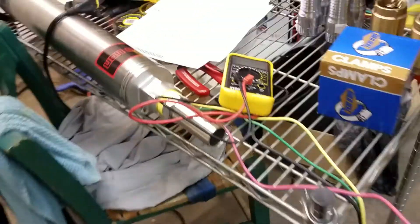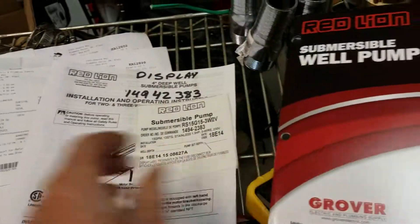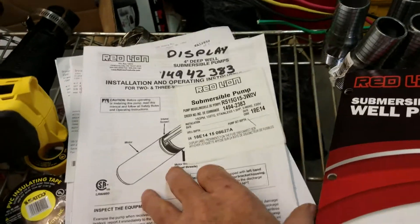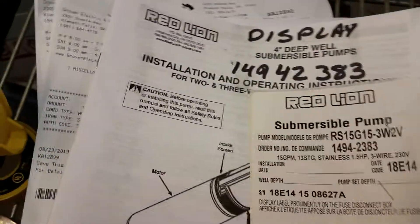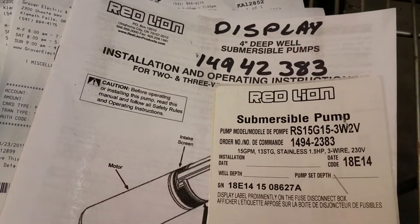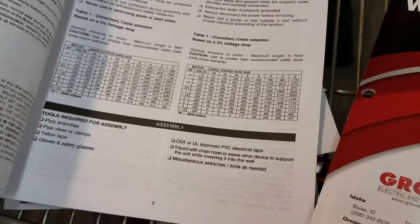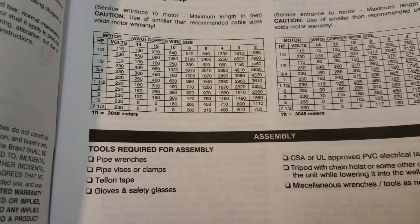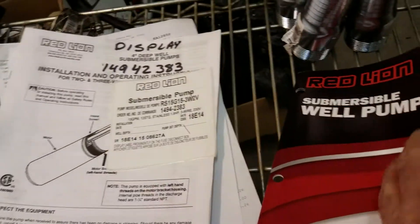This was a floor model because they didn't have one in the box. I went down and got the manual — the instruction manual — and there it is: submersible pump, one and a quarter horsepower. It tells all the specs and all those good things that we were looking for.